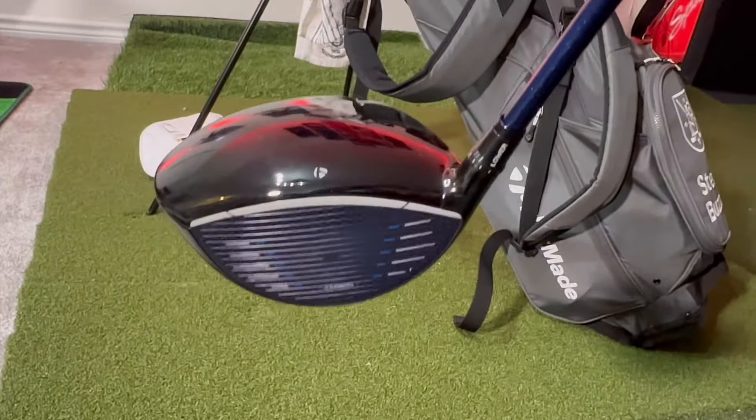They're definitely staying with carbon faces. The red color wasn't because it was carbon — it kind of signified the Stealth line. So they've removed the red and gone into this blue. I think for more of the traditionalists, they're going to prefer the blue. When you look down, you can't really see the face on either product, so the face color isn't really that important. They do the customized ones where you can change it to whatever color you wanted.